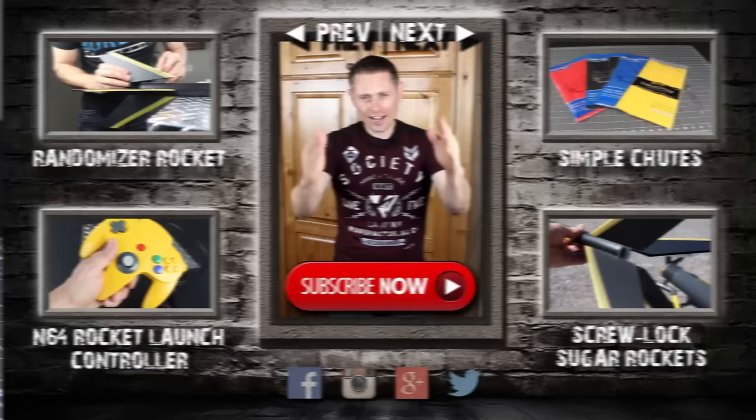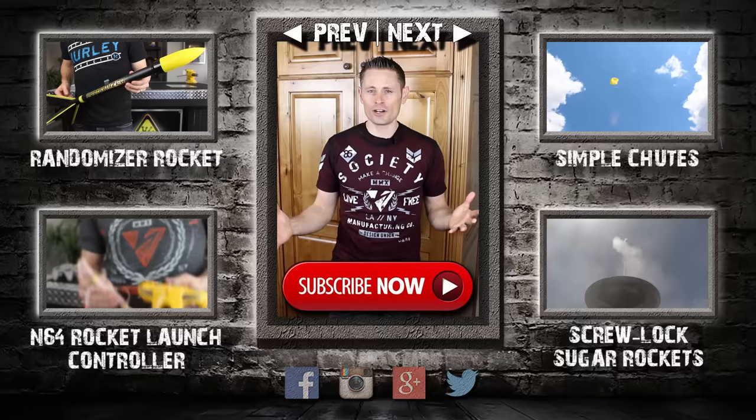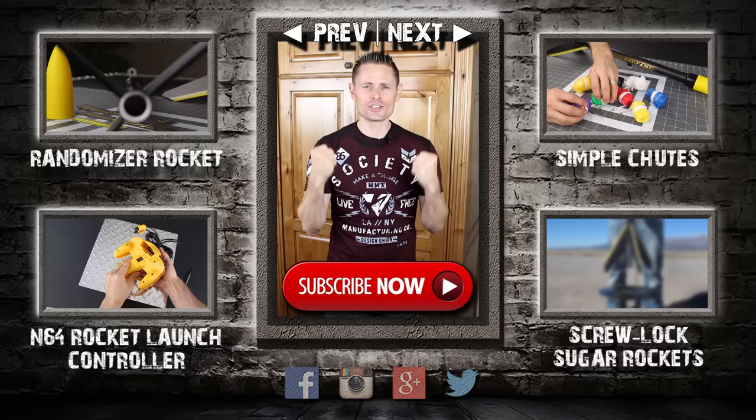That's the end of this video, but it's not the end of the adventure. I've made over 100 project videos for you to check out, and I'm still making new videos every five days. Click here to subscribe to my YouTube channel — it's free — and thank you for watching, sharing, and supporting my videos.